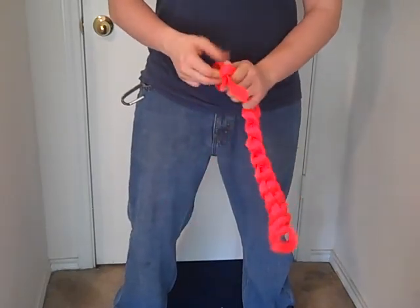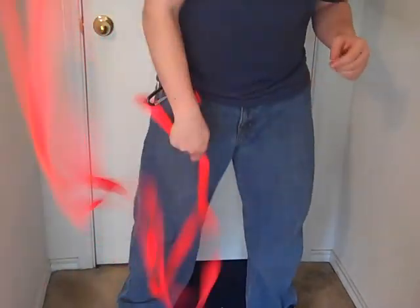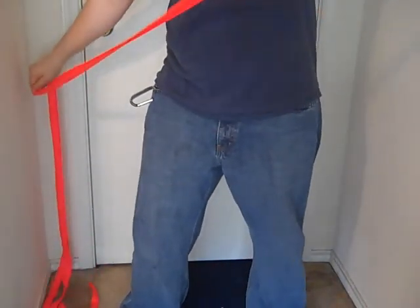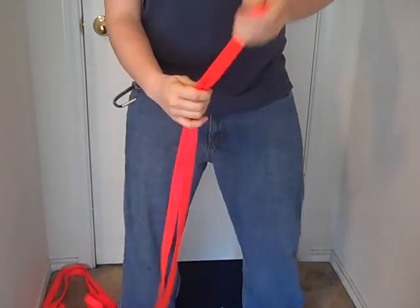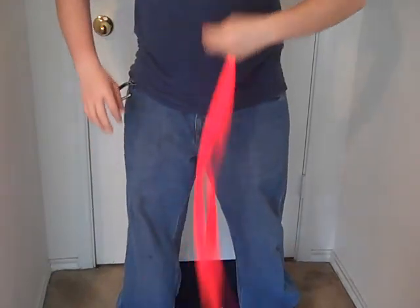So I'm going to go ahead and undo my DZ Change. You just pull the first loop out to undo it, grab it, sling it — and there it goes. And I have my center right here.